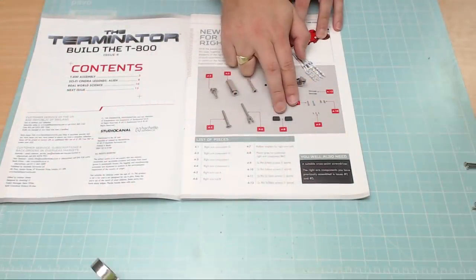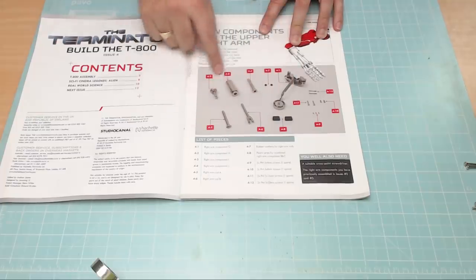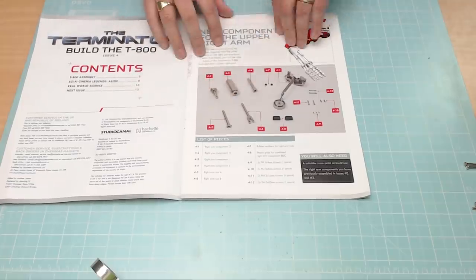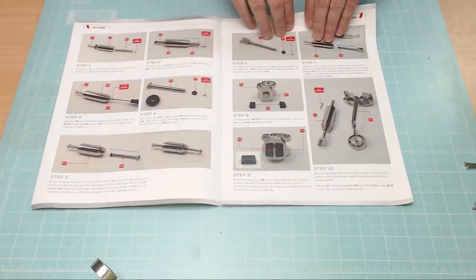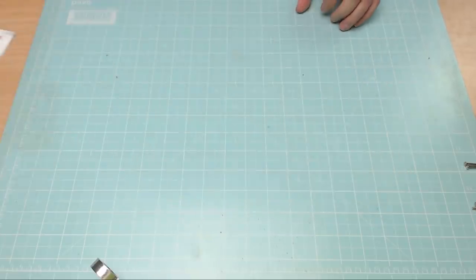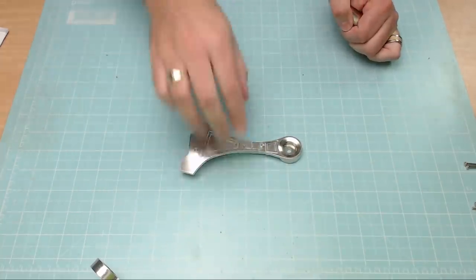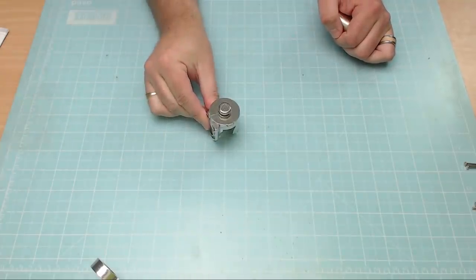We've also got plastic grips for the combined right arm components B and C, and some bits we made in the last issue that we're going to repeat with a different section and then attach. There are quite a few instructions this time, and we'll need parts from the last issue — the parts we made previously, including the one with the fitted end.